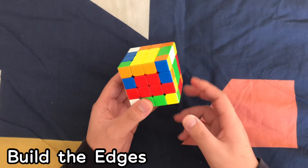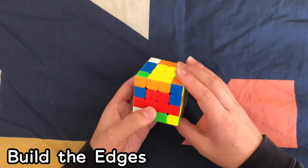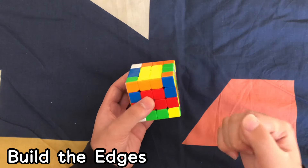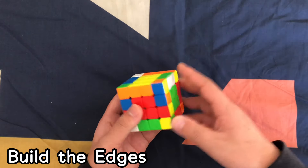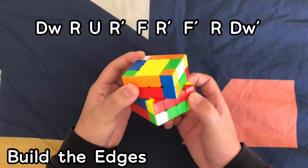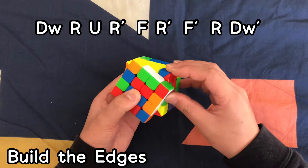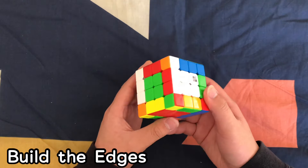The final speed bump is the last two edges. When you pair one of them, you can't do the other normally — these two have flipped. This is the only time you want them in the same row as each other. If they're not flipped, follow the algorithm shown on screen. Then follow this algorithm to solve the last two: move these over, move it up, down, and slice back. Now you should have all your edges solved on the 4x4 Rubik's Cube.